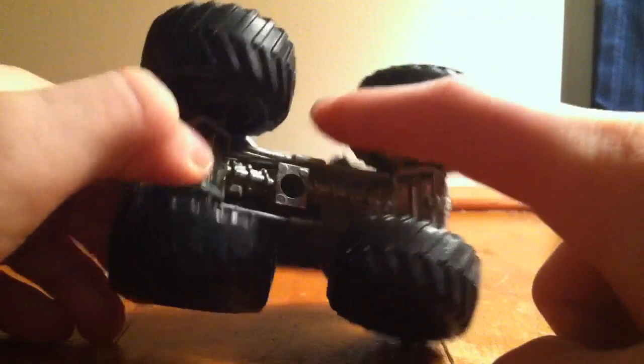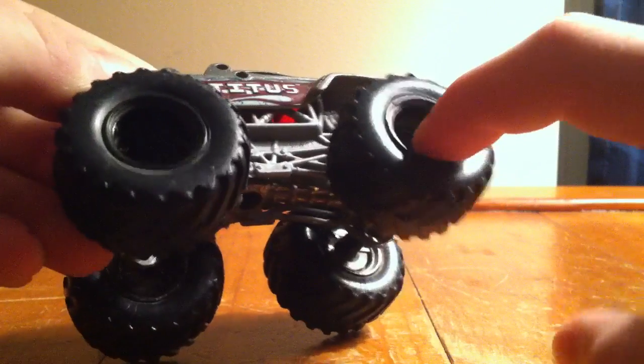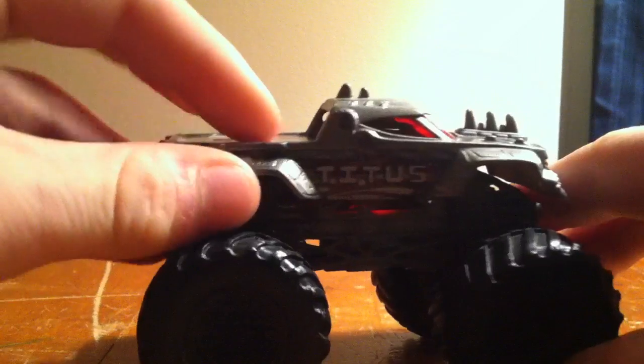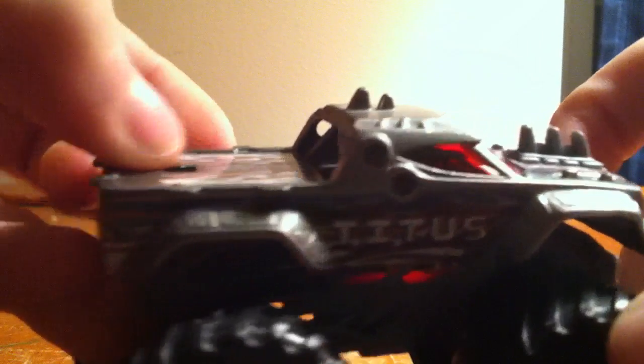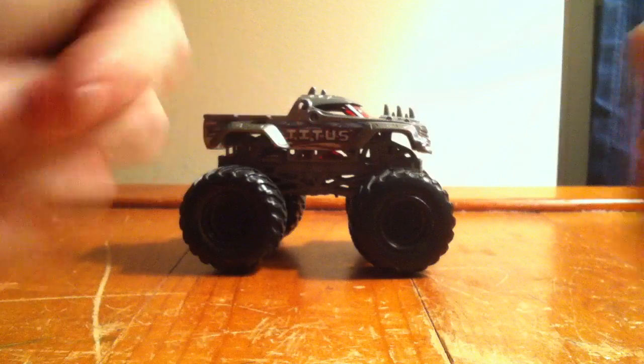It has a metal base — pure metal. The materials are a mix of metal, plastic, and rubber. It has the old Mustang logo, and that's the taste. Give this video a like and subscribe for more. Peace out.